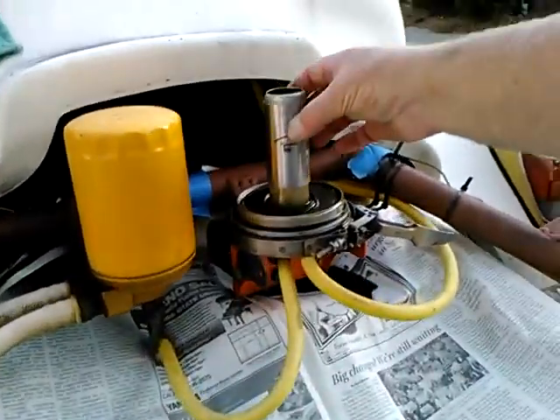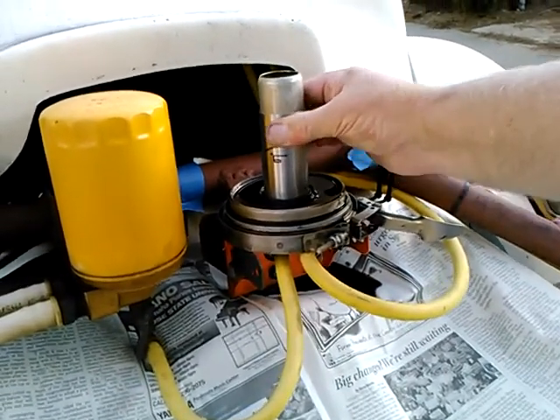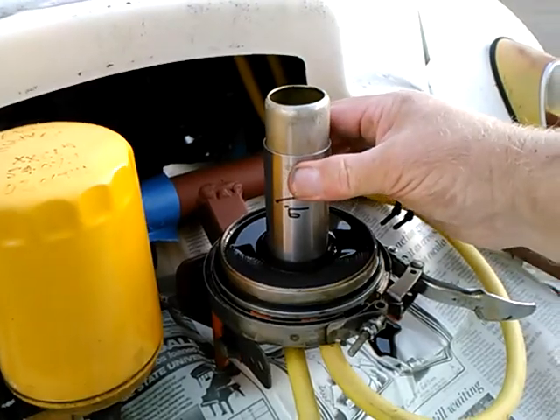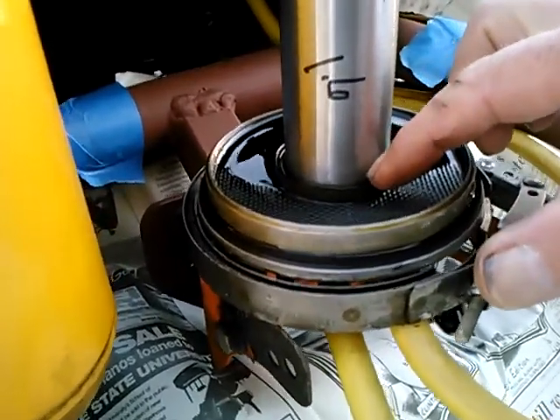That will go on there like that. I'm counting on this, if not to create a seal with the cardboard tube, to at least center the cardboard tube better so it gets inside the fence.